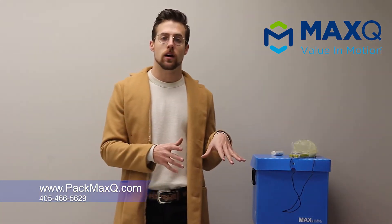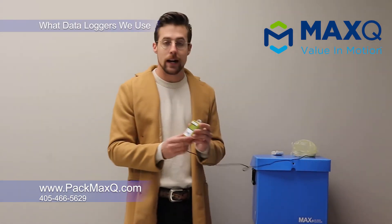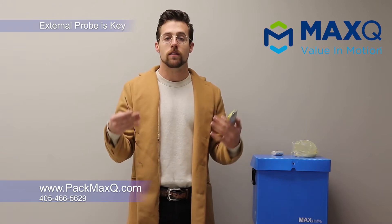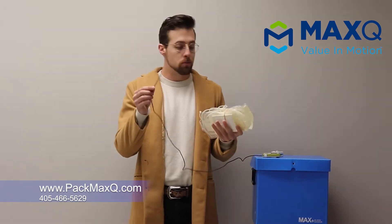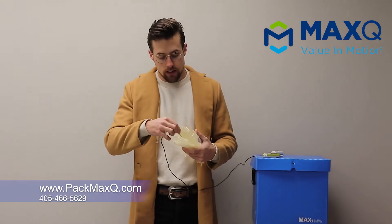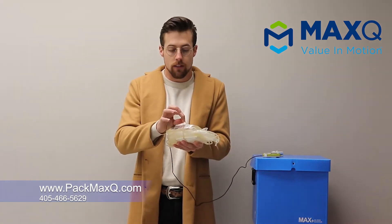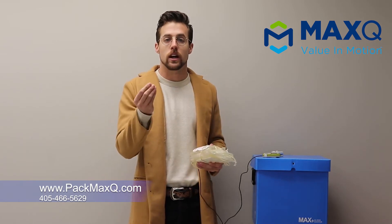Now that you know the sequencing for packing our systems out, we can talk about our data loggers and how we put those loggers into our units. What we use are the i-minis from Cryopak. These are NIST calibrated every year. The great thing about these data loggers is that they come with an external probe. This is the most important part of our validation process — our data loggers have an external probe, and what we do is sandwich this probe between two mock blood units just like this. You can slide the probe between them and fix the two units together with a rubber band or packaging tape, so that those two units are squished together and really hug onto that probe.